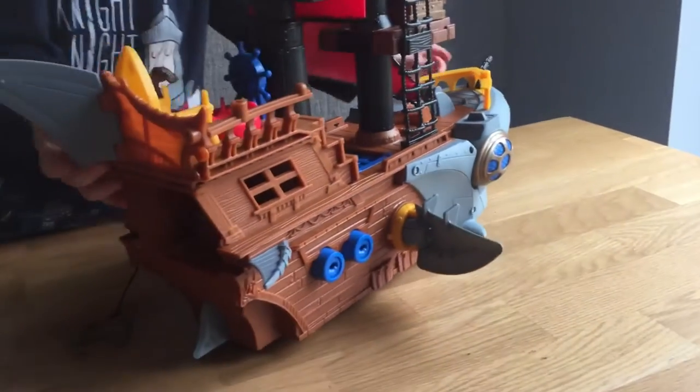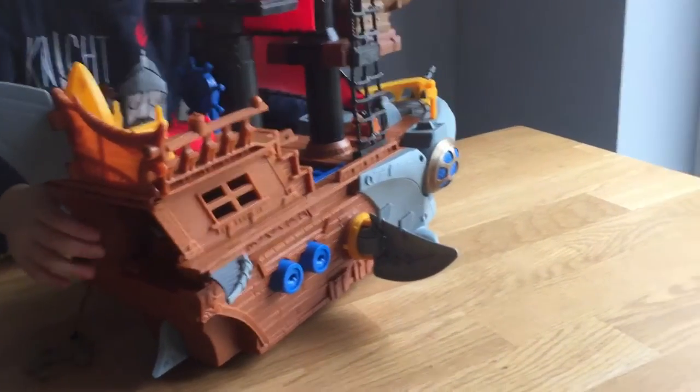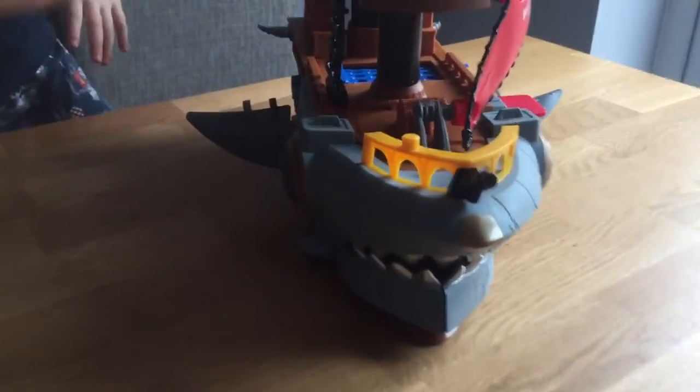It moves on wheels. There's a shark at the front. And his mouth opens and closes to eat the bad guys.